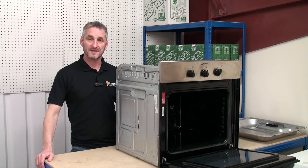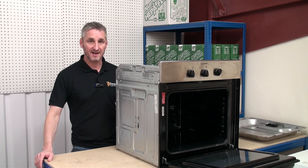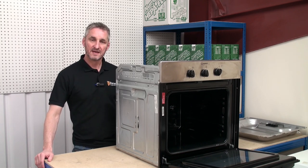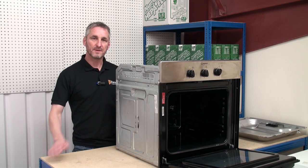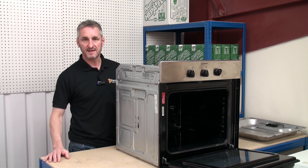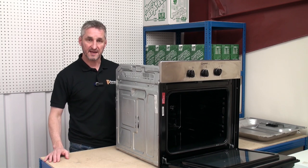Hi, I'm Lee from Ransom Spares. To help diagnose problems and replace faulty components on your electric fan assisted oven, it's necessary to understand how it works. In this video we're going to be using this built-in fan assisted oven to explain each of the main important components and how they work together.